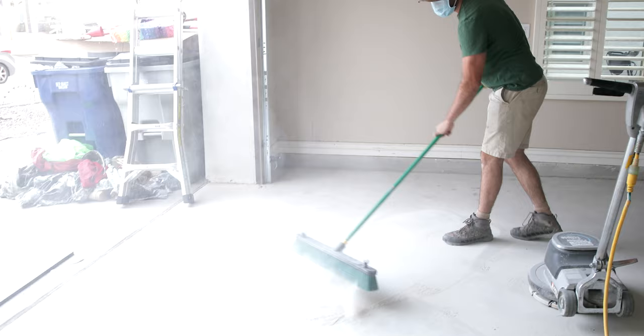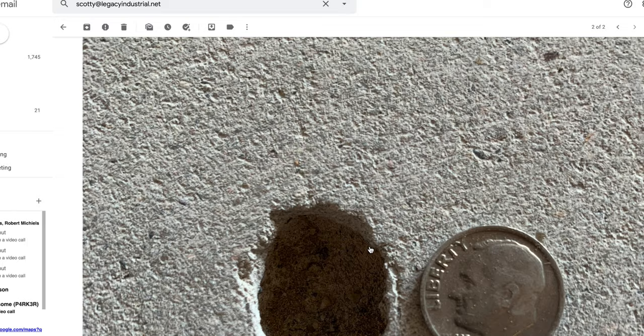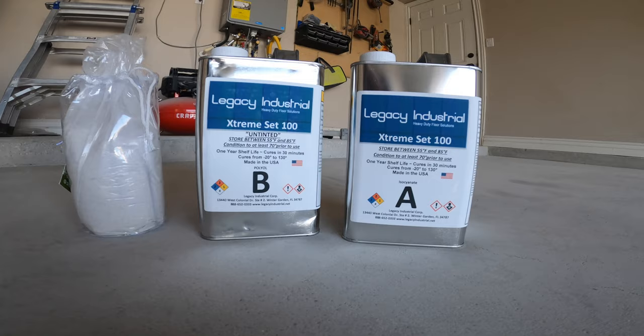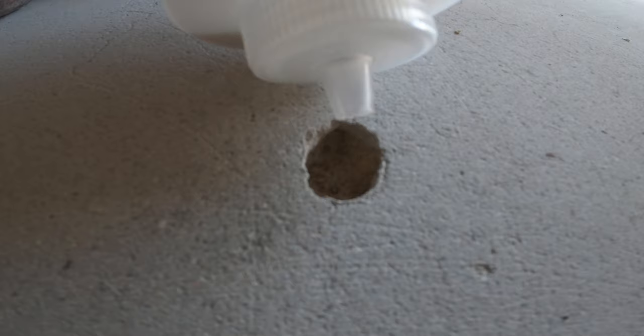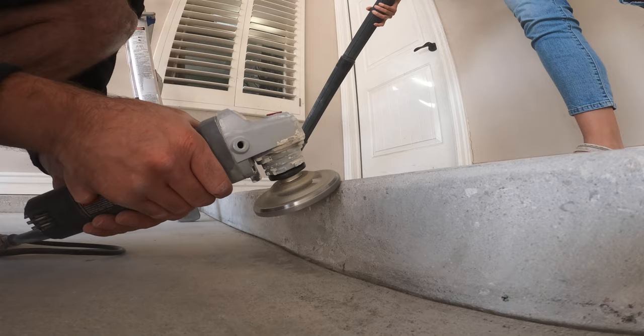After we swept and vacuumed everything up, we got the garden hose and just sprayed it all off. The concrete smells like rain — it smells so good. After the concrete dried, Leandra and I were able to spot some hairline cracks. We reached out to Scotty over at Legacy Industrial and got a response really quickly, even on the weekend. We used the joint filler — it's super easy: 50% part A, 50% part B, shake it up really good, use a silica sand, lay it in there, then take your grinder and it smooths it off perfectly. Once you've filled all the cracks, your floor looks impeccable.